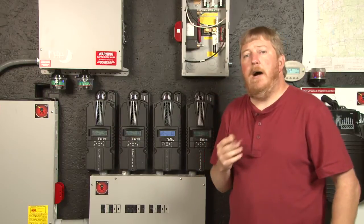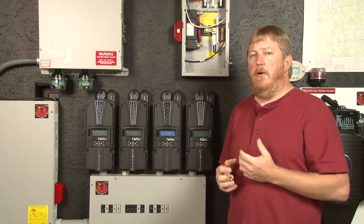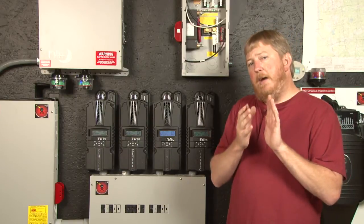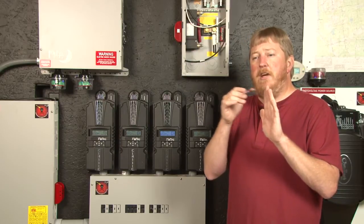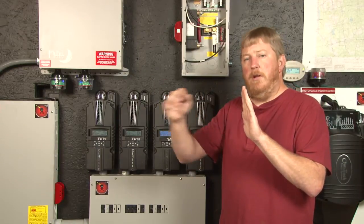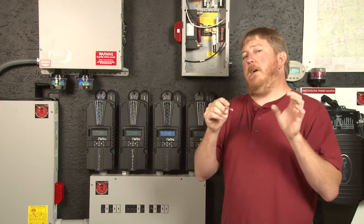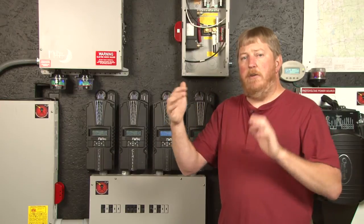The problem with that is if a cloud happens to come by in those two hours, or the well pump or the washing machine — whatever the load may be when you live off-grid — things are always coming on and turning off, clouds go by. So if 30 minutes in a cloud comes by or a hard load comes on and stays for 30 minutes, that may have dropped the batteries down enough that the first 30 minutes is now erased. But with a standard timer, that 30 minutes is still counted and we just add another hour and a half on to get the two hours.